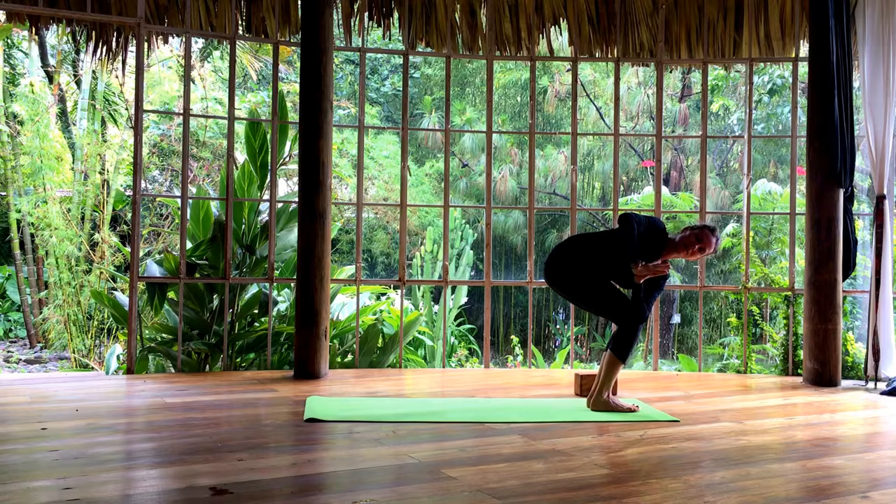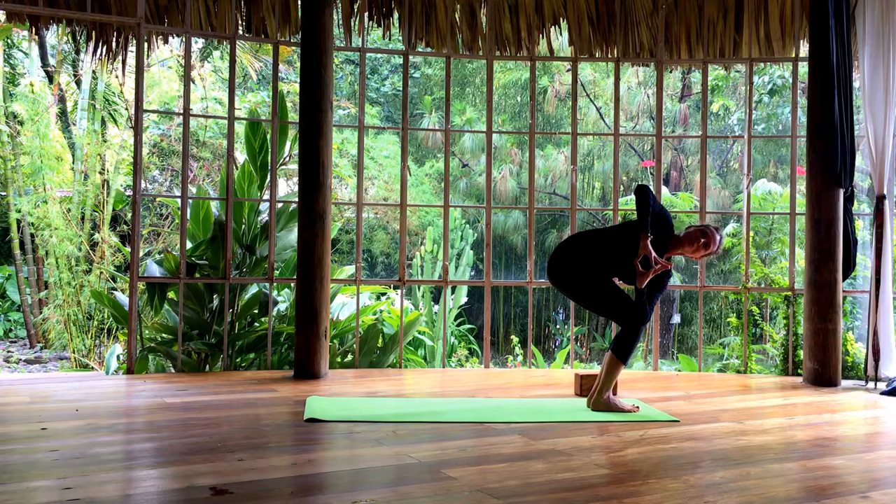Maybe come onto your fingertips to really open the chest. Breathe. Draw the belly in. Good. Now slowly release. Inhale, float the arms up. Exhale to fold forward.